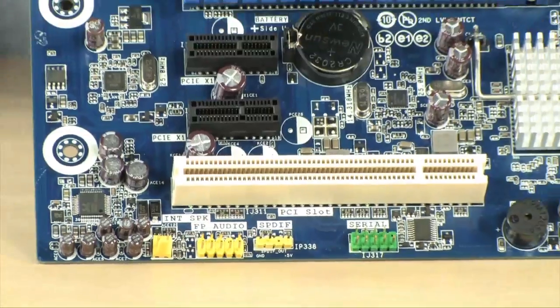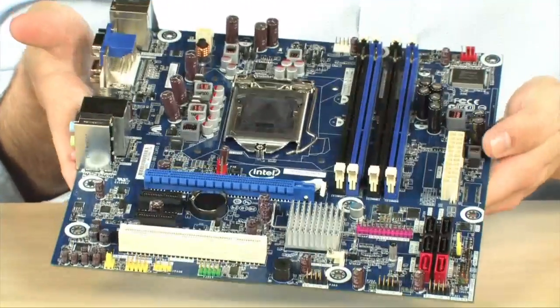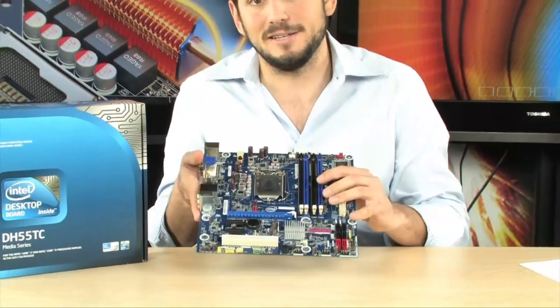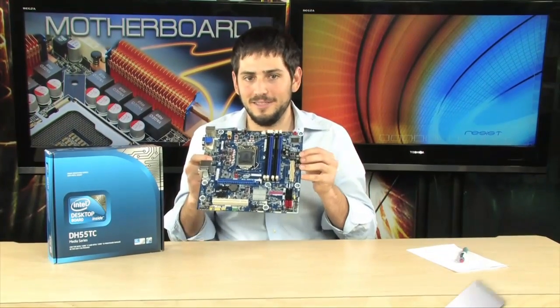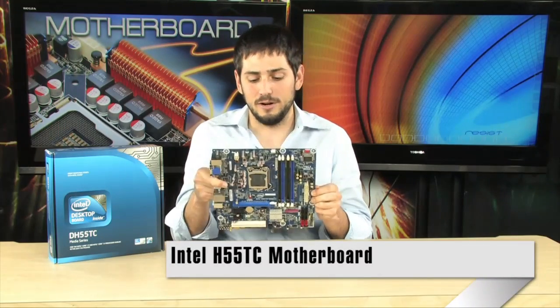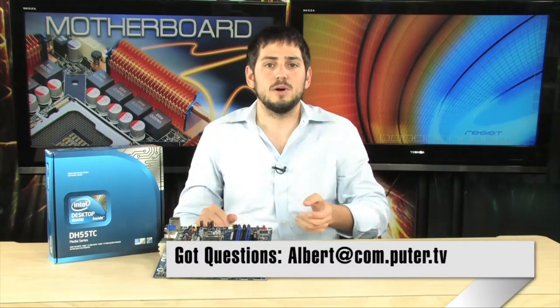One really cool thing about this board, especially for business applications using it as a workstation, is that it has a three-year warranty — about three times longer than most boards come with. It's backed by Intel, one of the biggest companies in the computer industry. So you know their three-year warranty is good. This is the DH55TC motherboard from Intel. If you have any questions, feel free to email me, and I'll see you guys next time.